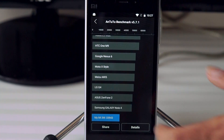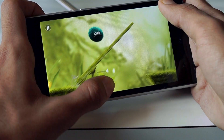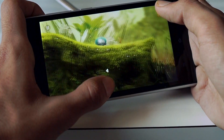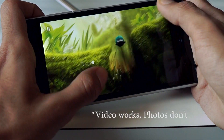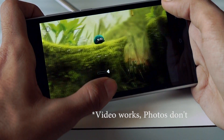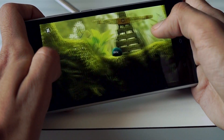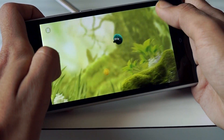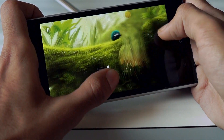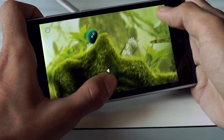The ROM is very stable and performance-wise there are no compromises done. The only bugs I've encountered are that the camera isn't working properly and I can't pull up Google Now using the long press of the home button — doing so just crashes the system UI. Apart from these two bugs, everything else is buttery smooth, and Android Marshmallow features like Doze and App Permissions are much appreciated in this ROM.